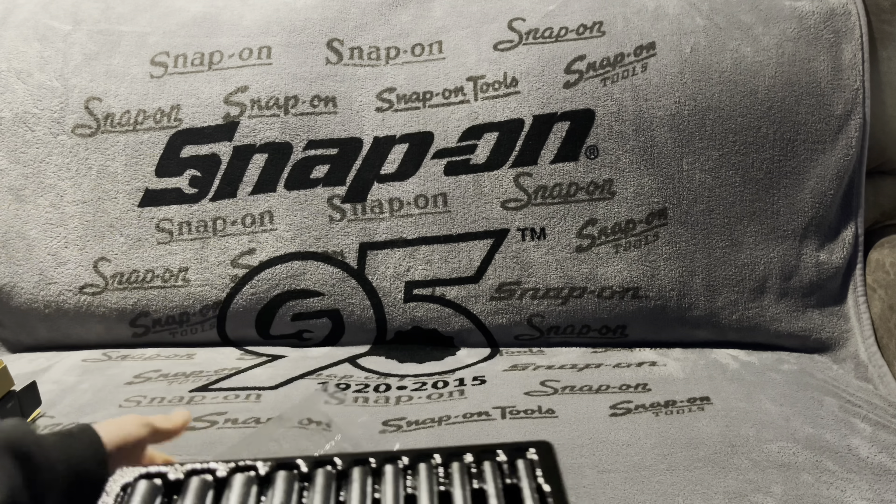The biggest one here is going to be a fourteen millimeter. These are just six points — Icon doesn't make twelve points in quarter inch, though I do have twelve point in quarter inch from Snap-on. The smallest one is a five mil, so you've got five to fourteen, and a five and a half as well. I think it was thirty-four ninety-nine — no sale, but it's cheap enough as it is.